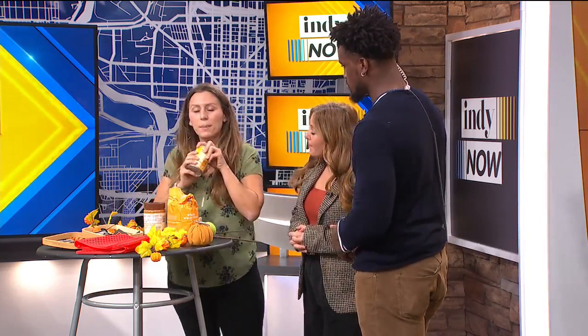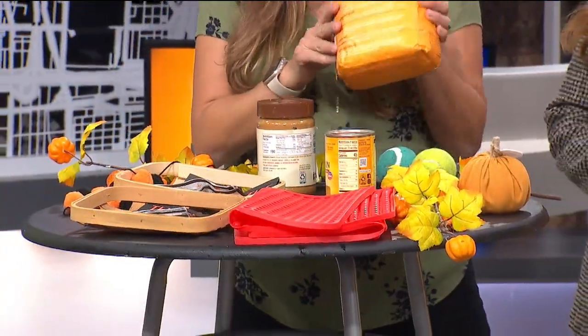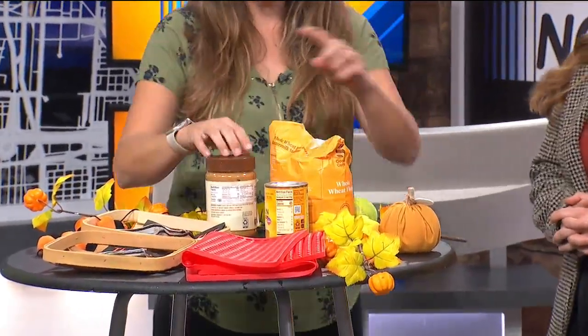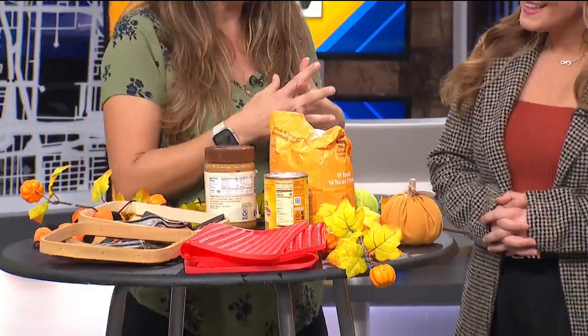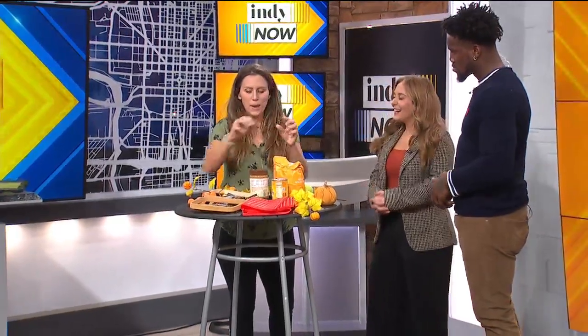Canned pumpkin — not pumpkin pie filling. As we get close to Thanksgiving you'll see that next to it, so you want canned pumpkin. And finally, I like to use whole wheat flour. You can use a different type of flour, but whole wheat works really well. You just take about a cup of each and bake at 350 degrees for just 20 minutes. You can make little patties — it's kind of fun.